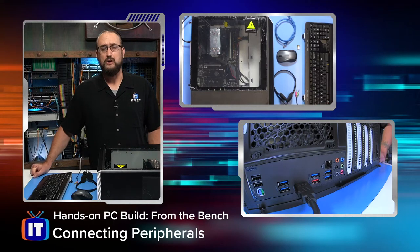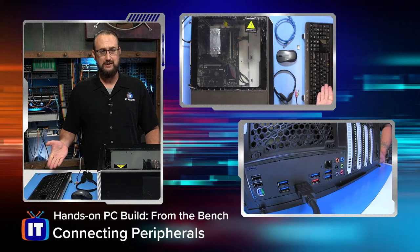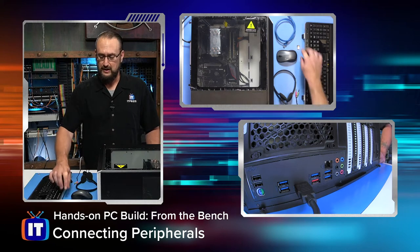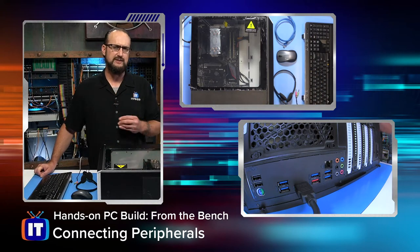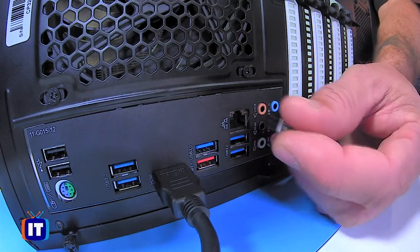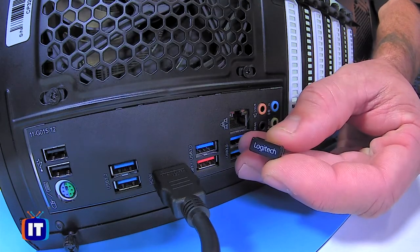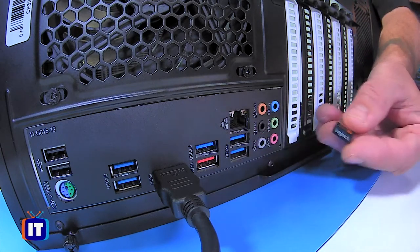The next thing we want to do is connect the devices that are going to allow us to interact with the computer — namely, your keyboard and your mouse. We had this little small device — let's give you a closer look. This is called a micro USB dongle. It's a Logitech device, and it pairs wirelessly with both our keyboard and our mouse.